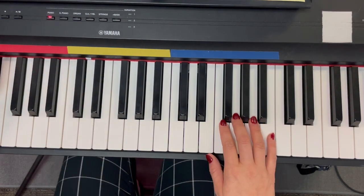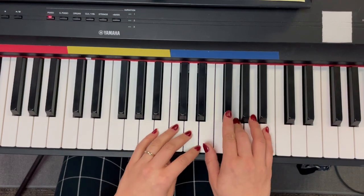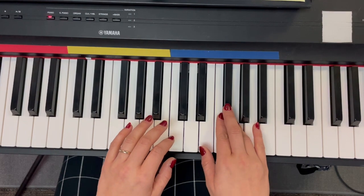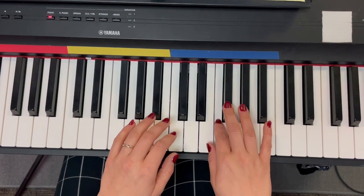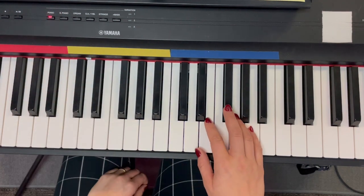Let's try it with the metronome. One, two, ready, go. Here we know that Christmas will be green and bright. Not bad! If you need to pause and rewind, practice that a little bit.